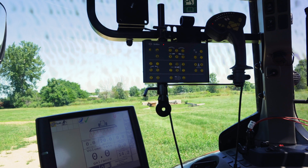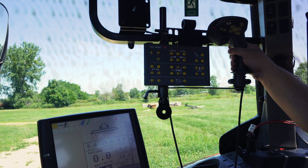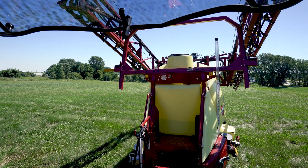After we've done that, we're in the cab, we're going to engage our hydraulics and go through some folding functions. We're going to cycle through the main raise and lower a few times in case we have any air — we just have to cycle through.